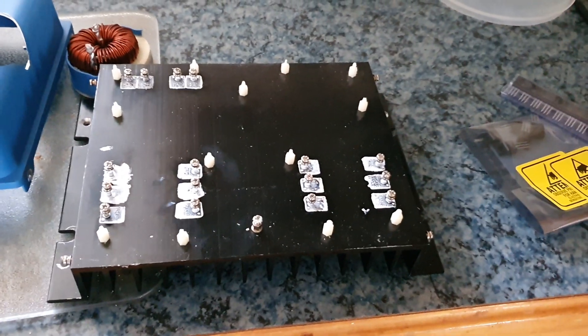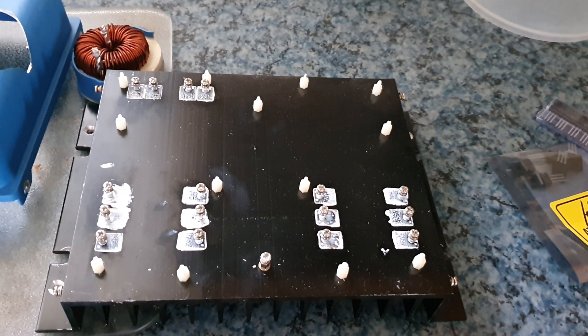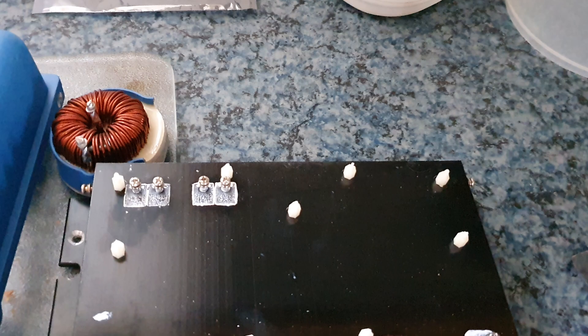As you can see, it comprises of 12 MOSFETs down the bottom, which are the actual main MOSFETs, and then you've got 4 other MOSFETs of another voltage and type.